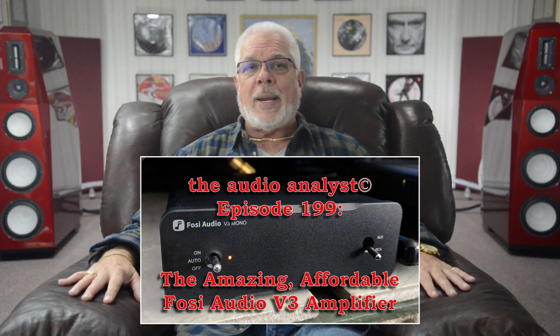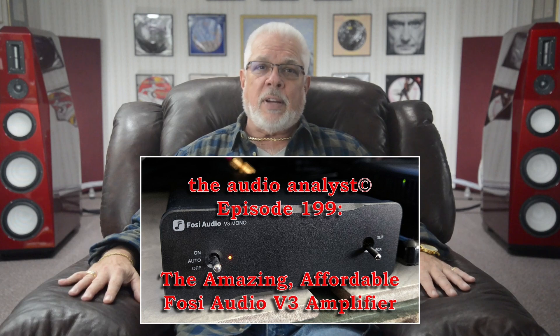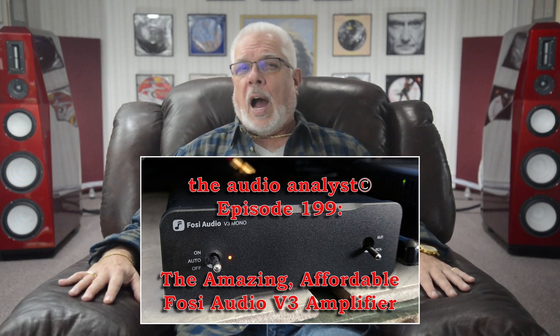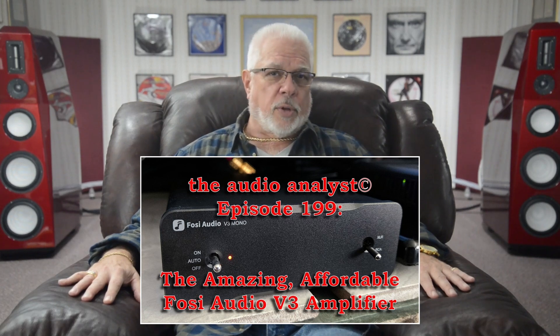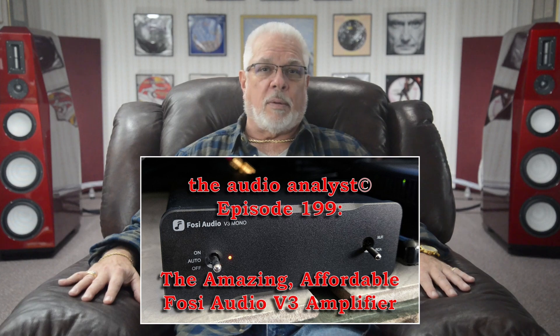In early November, with Episode 199, the amazing, affordable Fossey Audio V3 amplifiers, I introduced you to the ridiculously good-sounding, uber-affordable set of minuscule V3 monoblocks from China's Fossey Audio, built around the Texas Instruments Class D amplifier chip, the TPA3255.